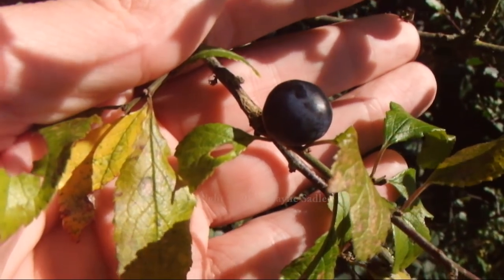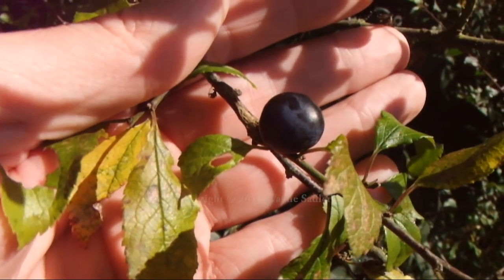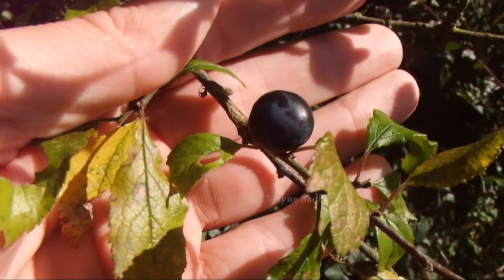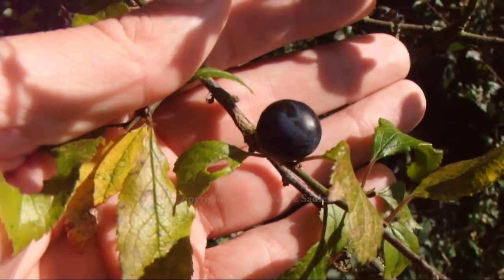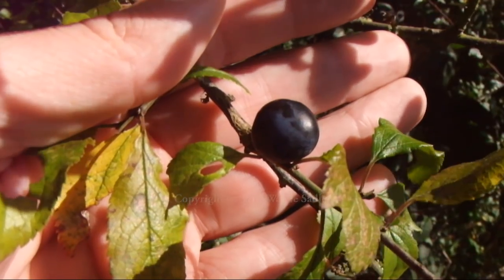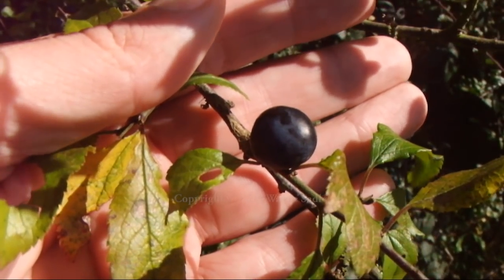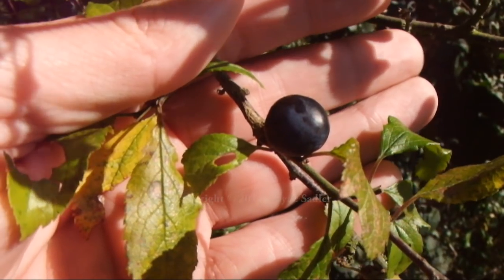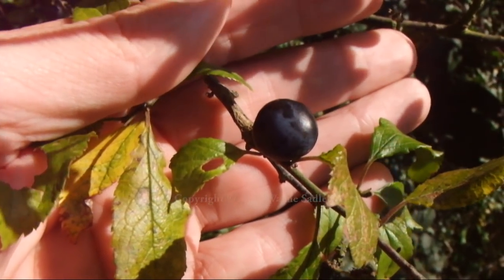The actual fruit itself is very bitter to the taste — it will actually make your mouth pucker. Though it's part of the prunus family, i.e. the plum family, you can eat it and it won't hurt you, but it leaves a very dry bitter taste in your mouth. Hence why we pickle it in gin or brandy ready for Christmas, but this takes about two to three months to actually do.